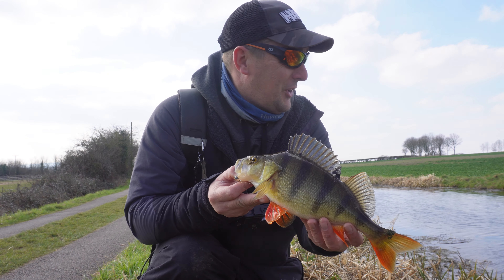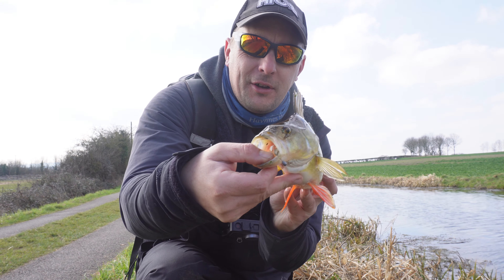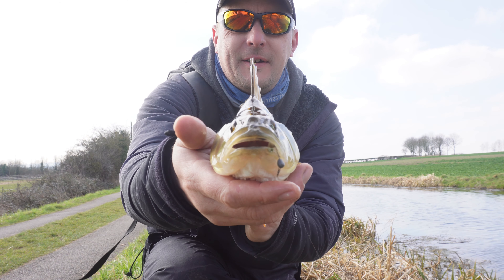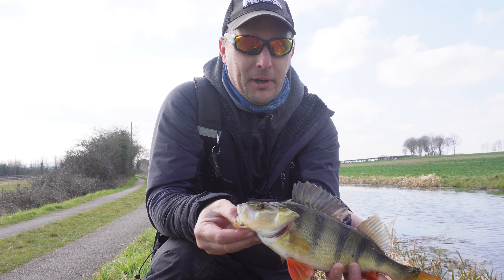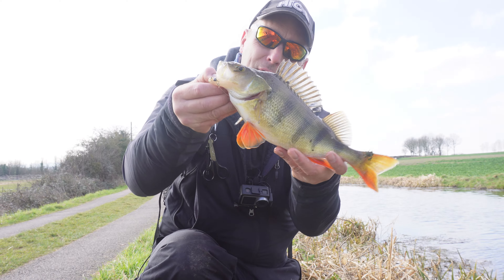So I literally just started and I could see him out there and he turned on the Easy Shiner — right down his gob, as you can see. Just felt the line tighten. One bump and there she is. Beautiful, beautiful fish.